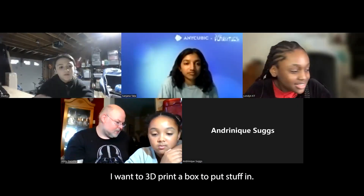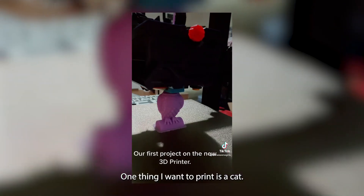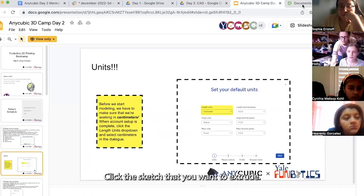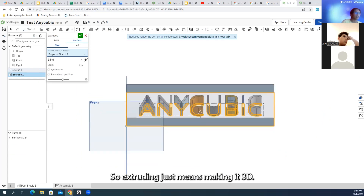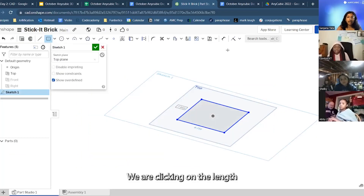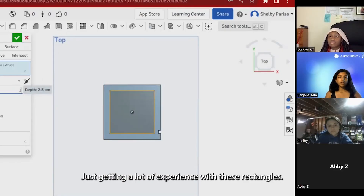I want to 3D print a box to put stuff in. One thing I want to print is a cat. Click the sketch that you want to extrude. Extruding just means making it 3D. Click it to a random length and we're going to change the dimensions. It's getting a lot of experience with these rectangles.